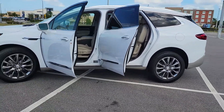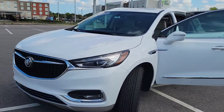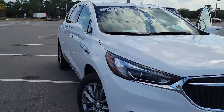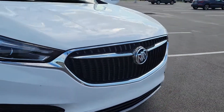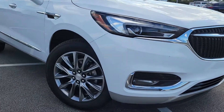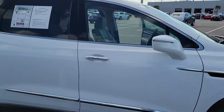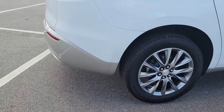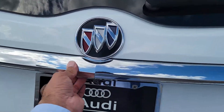Good afternoon, this is the 2020 Buick Enclave — white exterior. Just came in, a quick walk-around video for you. Looks like she's in good shape.